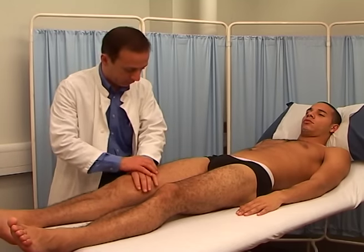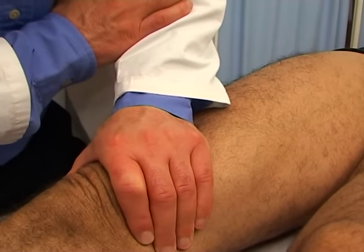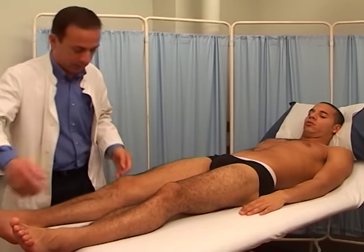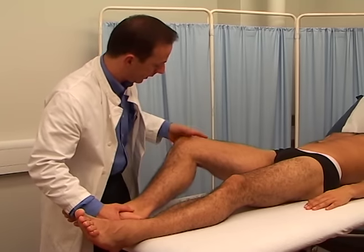Test for clonus on the quadriceps by pushing the patella downwards briskly and maintain the force. Alternatively, dorsiflex the ankle and hold in that position for a few seconds.